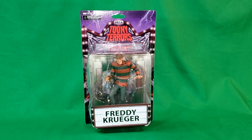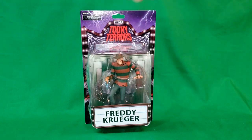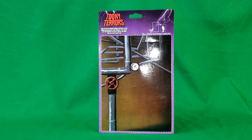This is for ages 17 and up. Warning, choking hazard. As you can see, it's got the movie studio theater background there, Freddy Krueger on the sign. And on the back there's the boiler room — it's supposed to be a cutout backdrop.